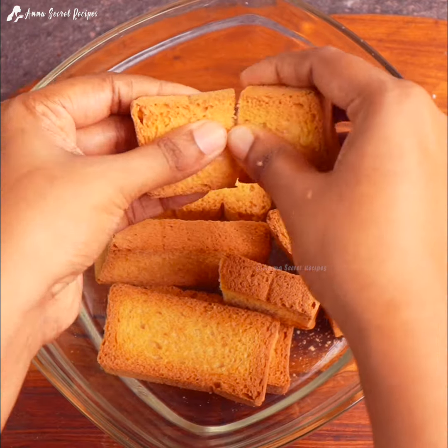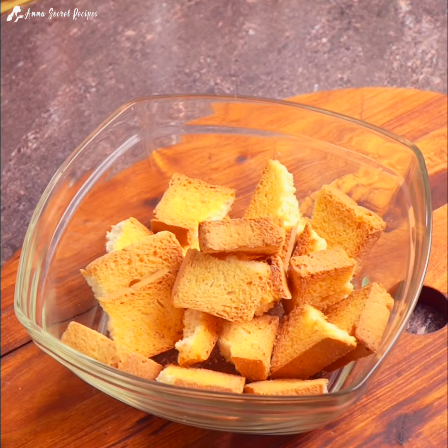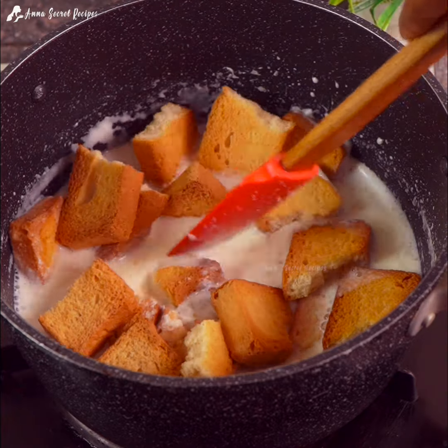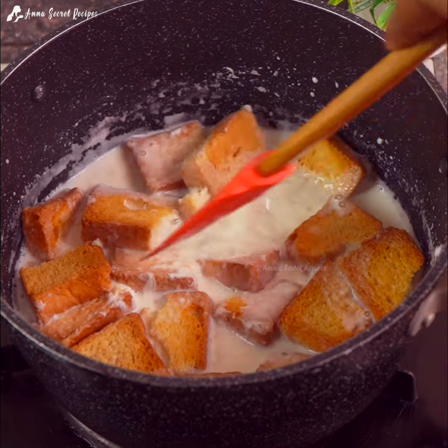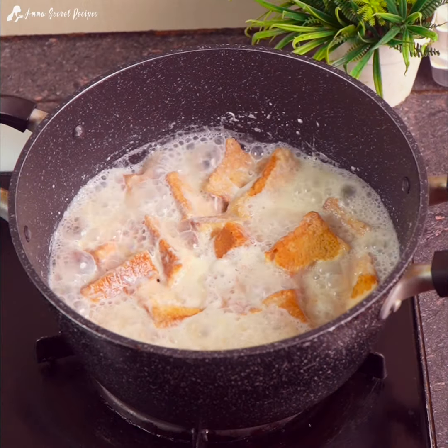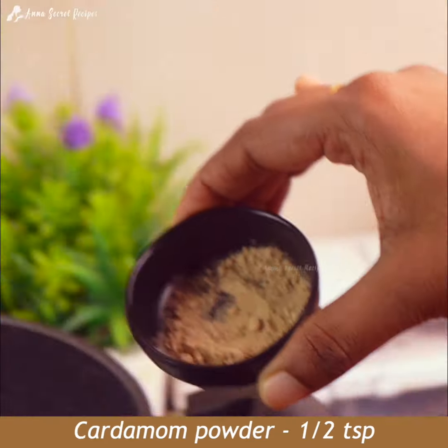We will mix it in. We don't have to use this salt until we take the oil. We will mix it in and add the salt and it will be soft. Let's mix it in and add the oil. We will mix the oil in this.